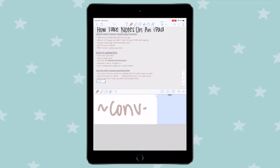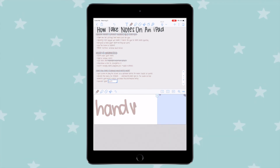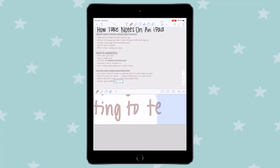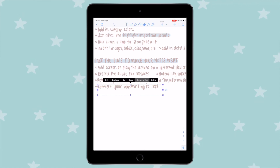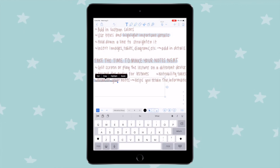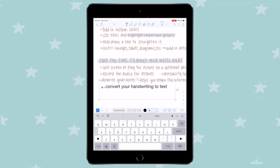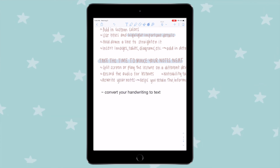Another great feature — if you don't like your handwriting or find it hard to study from — is that you can convert your handwriting into text. If you've written out notes and don't like how they look and don't feel like rewriting them, just select that section and convert your handwriting to text. It's not going to be 100% accurate, but for the most part it works pretty well, so you don't have to spend the time rewriting everything.